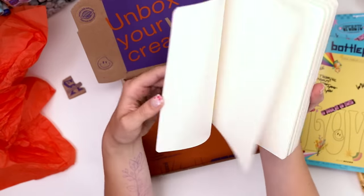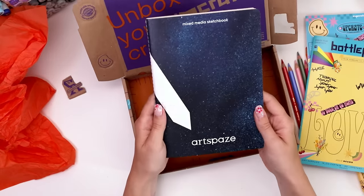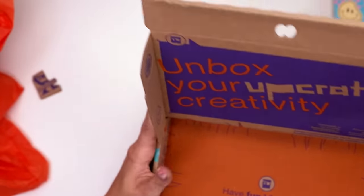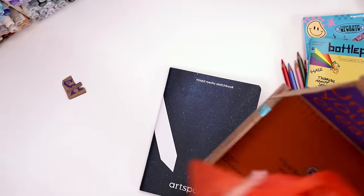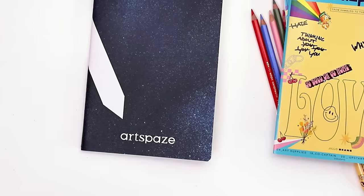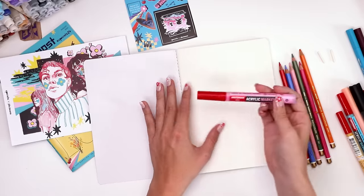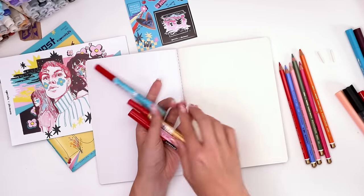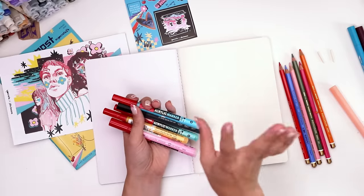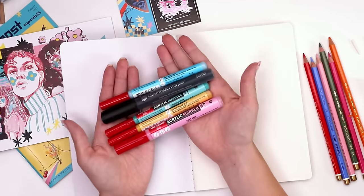They also include paper to use the art supplies on. This box had an entire multimedia sketchbook with a nice little galaxy print, which was really fun. I was pretty impressed by the sheer number of art supplies and how well they fit into a color scheme, but let's see if they work together. I ended up swatching everything directly into the sketchbook that came with it. The only thing this box feels like it's lacking is a white paint pen, but I can't fault them given the large number of items already.